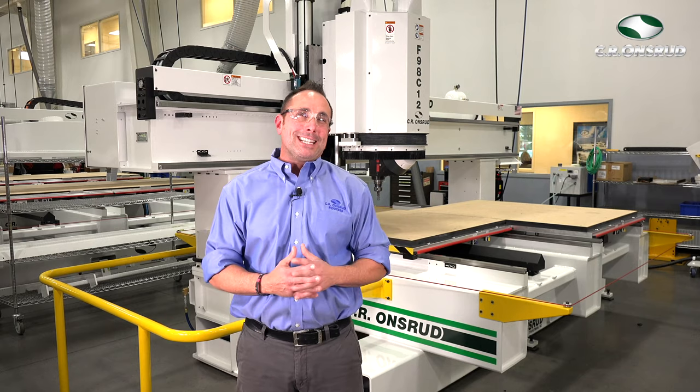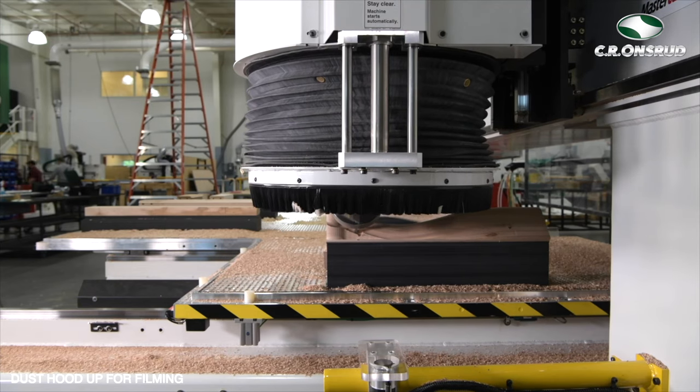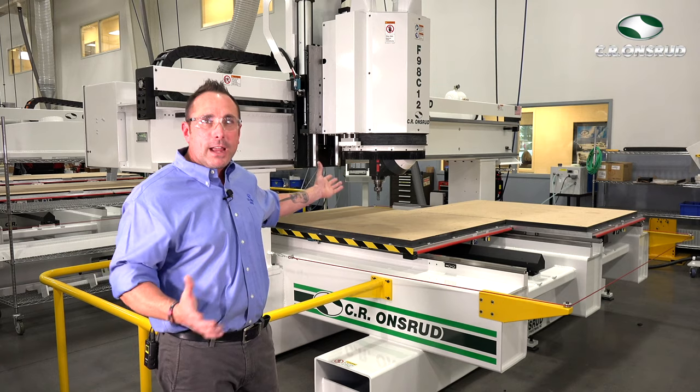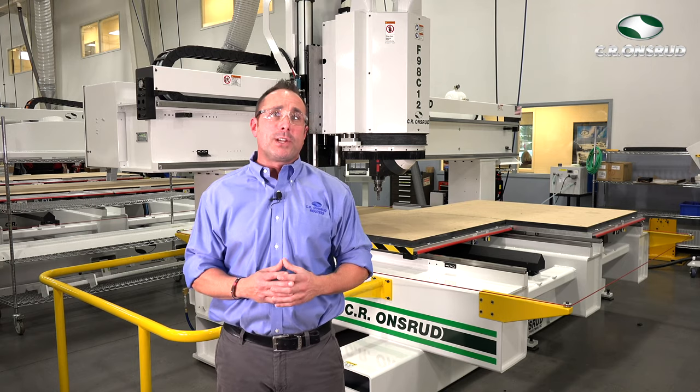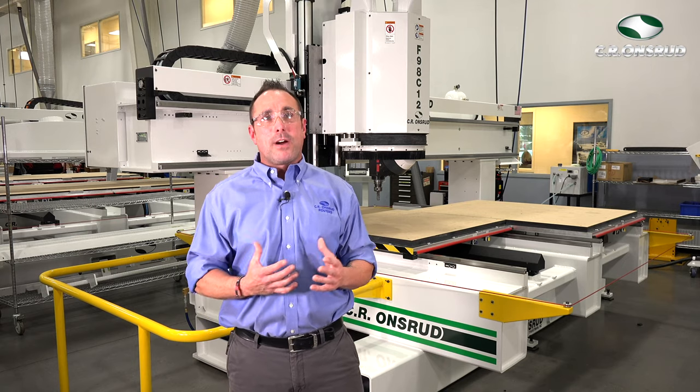This particular machine is equipped with an optional programmable dust hood. It works like any other dust hood during three-axis operations, or it can be programmed to move up and down during five-axis operations, ensuring a cleaner work environment.